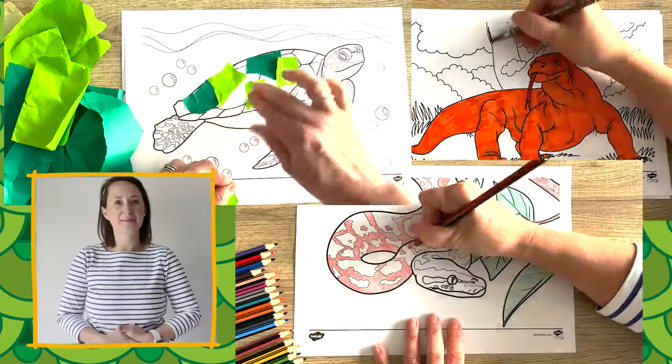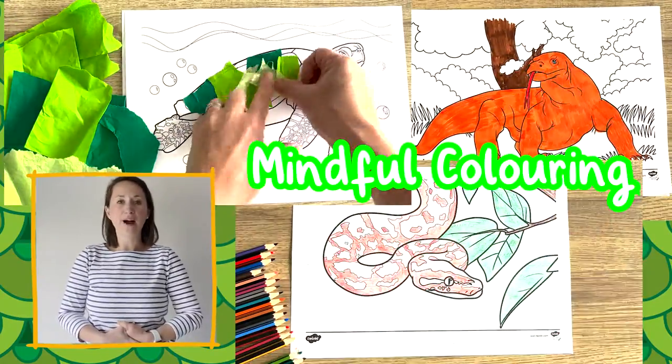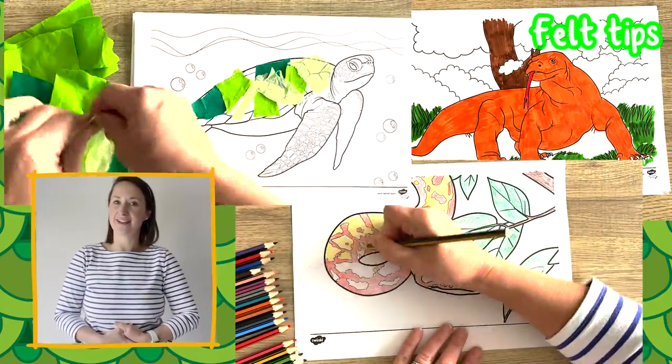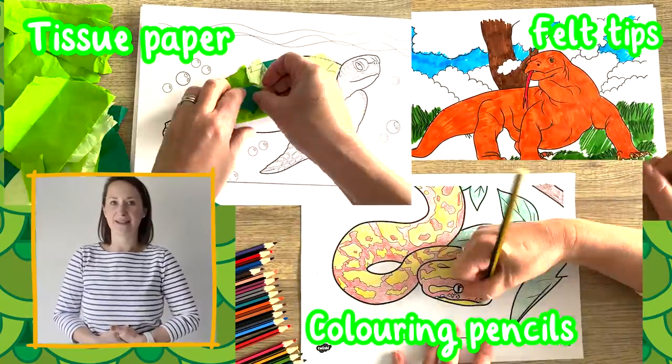They could also put some music on and have some calm mindful colouring. Why not try colouring them using different mediums? You could use felt tips, or even make a collage using tissue paper, as well as traditional colouring pencils.